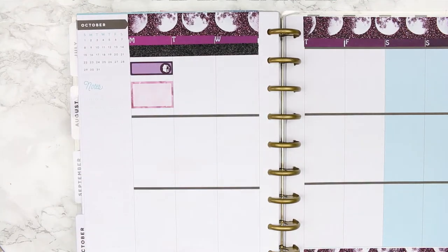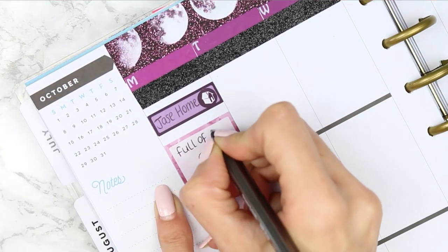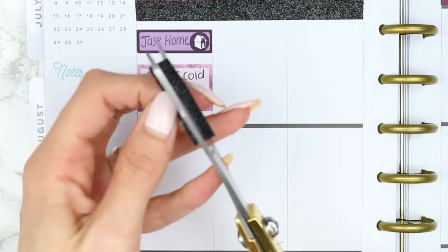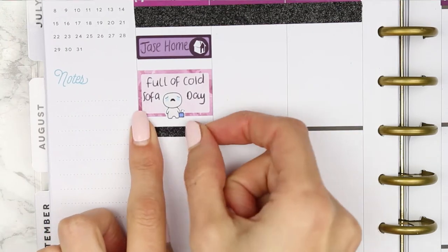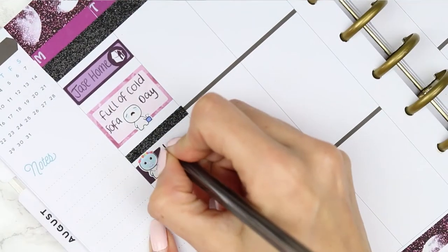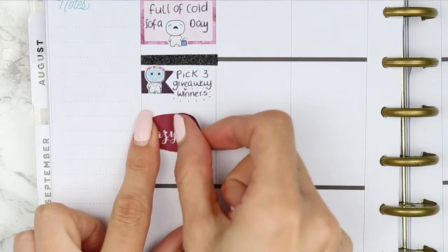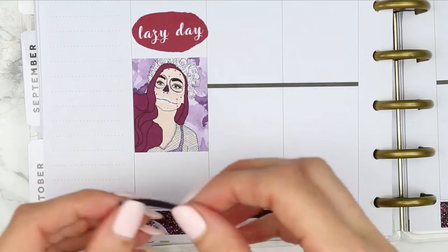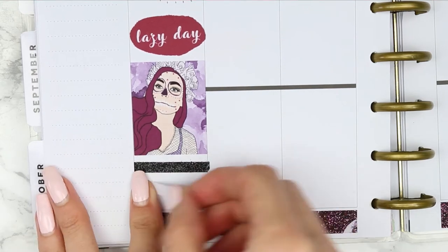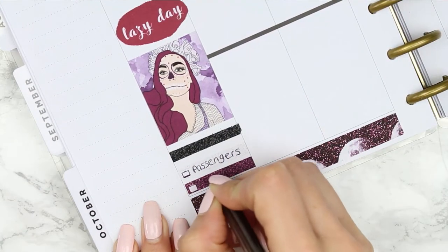For Monday I started with a purple quarter box with a little home icon, then a half box with a little sad crying poppet to mark that my fiancé was home and we were both full of cold and just had a sofa day. I put a glitter header down but decided to cut them in half because they looked better thinner. Underneath I put a page flag with a sugar skull poppet from my Halloween sheet and marked down that I was picking three giveaway winners. I also put down the lazy day sticker and then a full box, another glitter header, and noted two TV shows — we watched Passengers on the sofa and then just chilled watching crap TV.